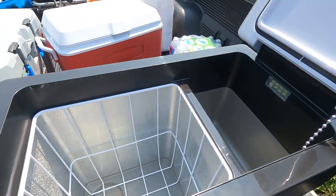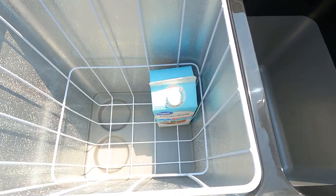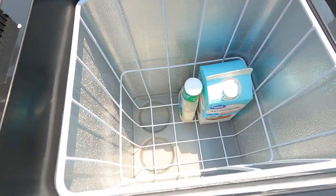Let's load her up. Almond milk — just talking to the camera, honey.